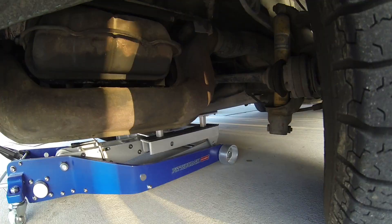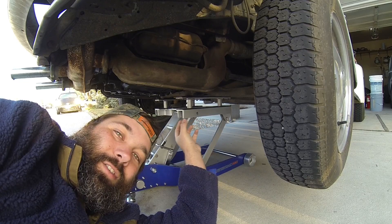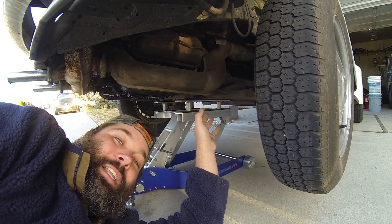As you can tell, where this jack is located, it's part of the structural integrity of the car. This is a good point to jack from. You're not going to damage anything, and it's really strong.